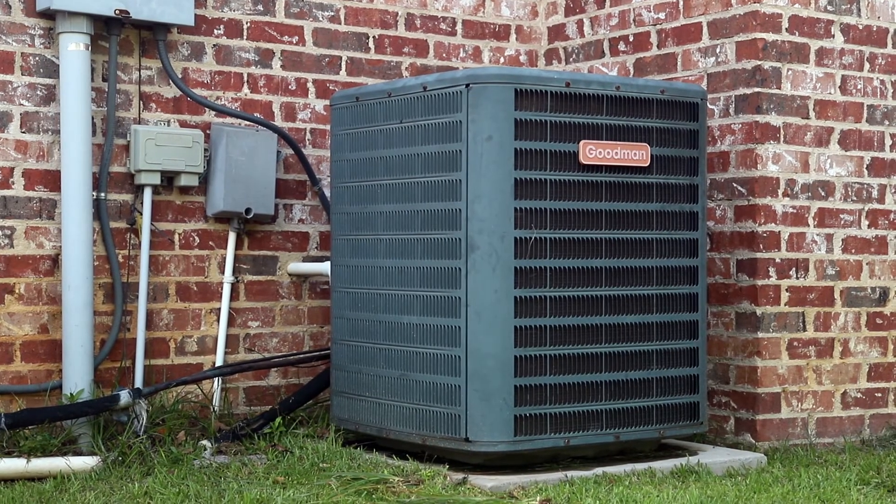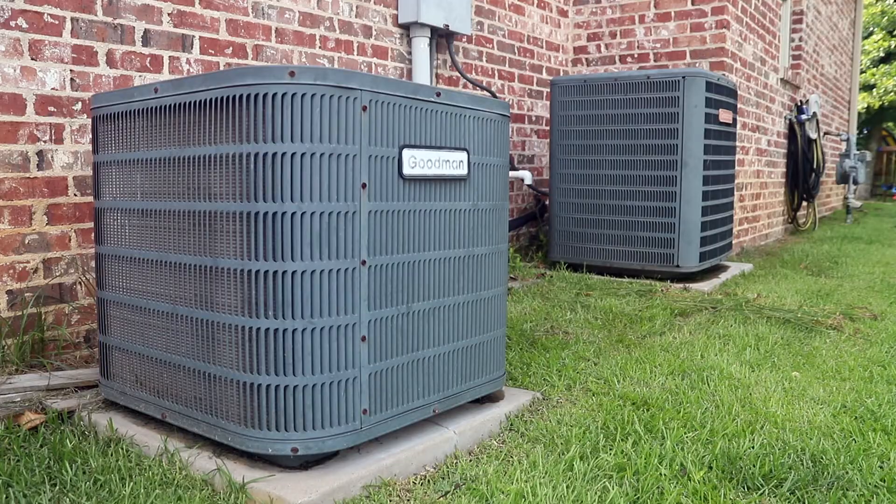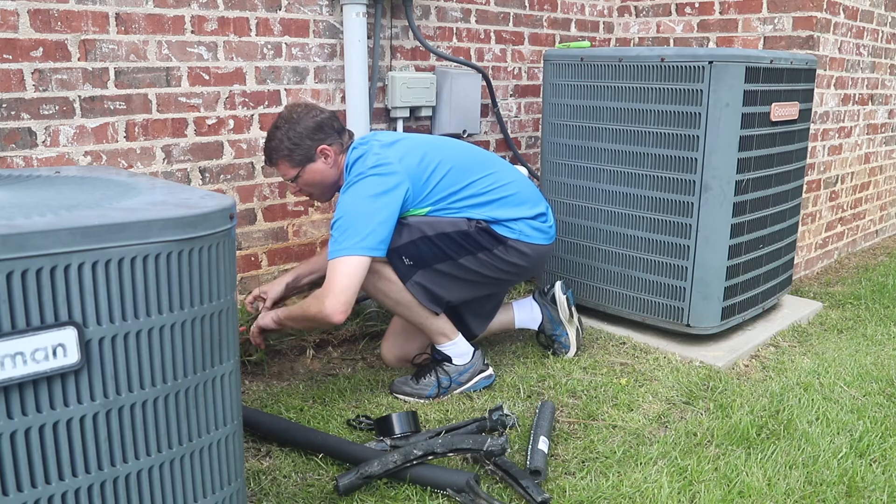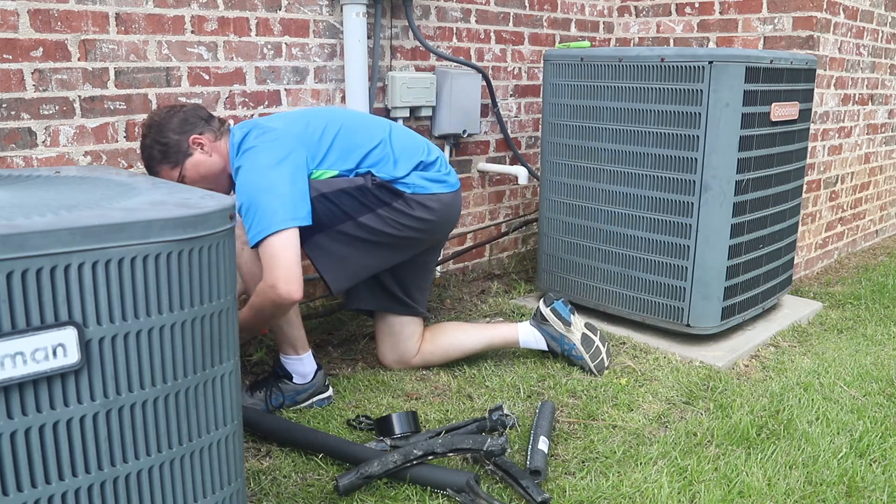Today I want to show you an easy and inexpensive way to help improve your AC unit. There are several general routine maintenance tasks that can help you keep your unit running efficiently, such as cleaning the outside coils and changing the filters regularly. Different tasks have different levels of difficulty, and the one I'm going to show you today is definitely on the easier list.